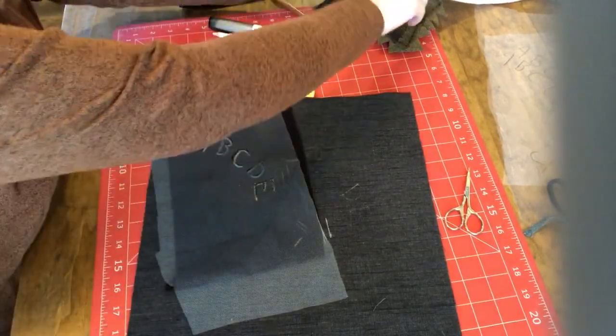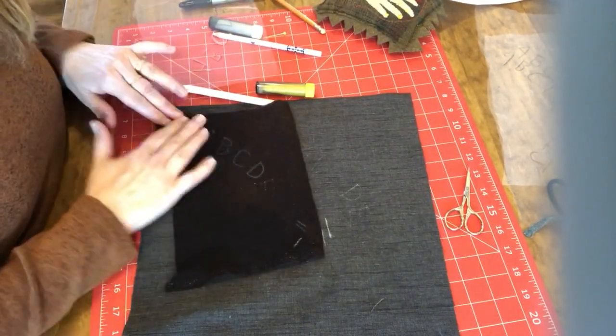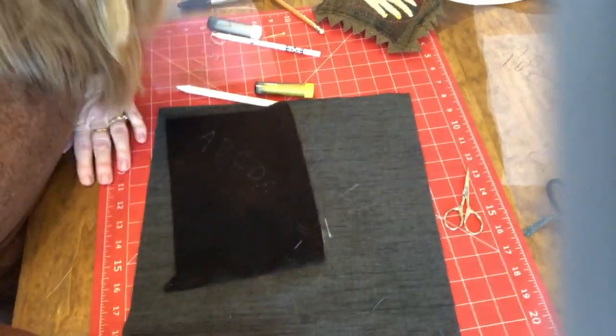So anyways, there you have it. You can just embroider right over those marks. And that's how you do it — there's my quick and easy method. I hope you all have a great day and have fun with your embroidery on wool or whatever you happen to be embroidering on. Thanks very much for watching. Bye.